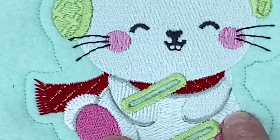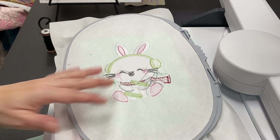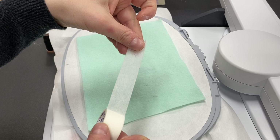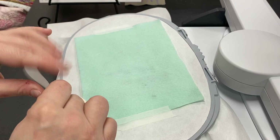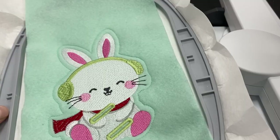Before we put our hoop back on the machine, we're going to take our little piece of felt and cover up the back side so everything looks neat and tidy back here. I'm using a little bit of OESD tearaway tape to hold it onto the back — sometimes this is nicer than trying to spray adhesive on the piece. And sometimes if I'm feeling really thrifty, I can reuse the tape. Now I can turn it upside down without it falling off and put it on the machine.